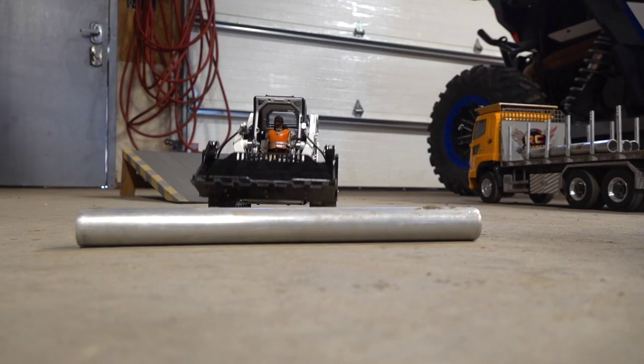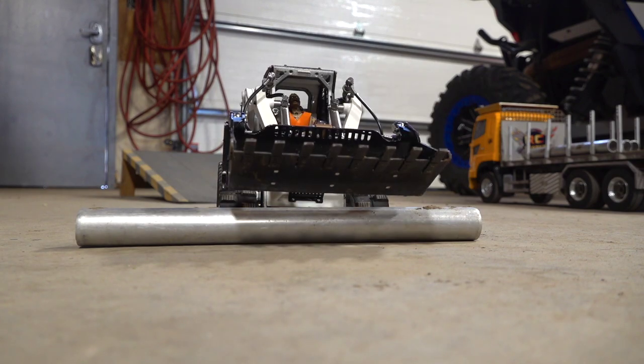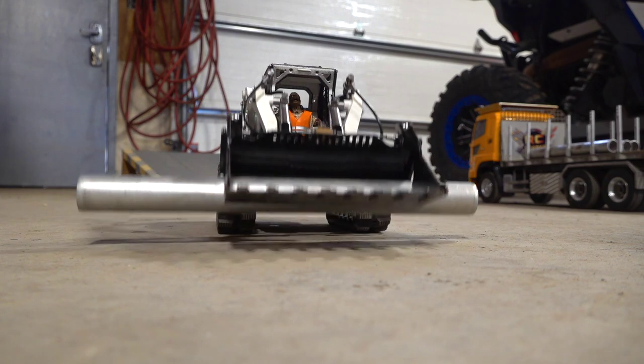This reminds me of the construction simulator I'm playing on Xbox right now — I think it's number three — where you get to do all these different construction things. Made me want to come out and do RC.